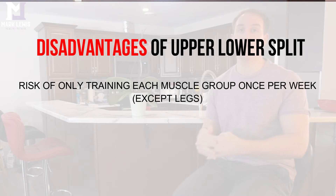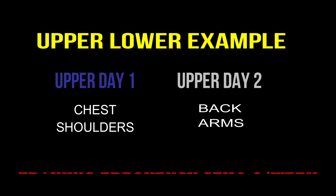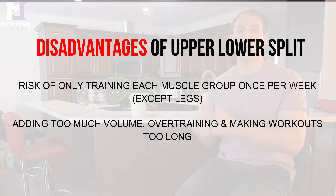The main disadvantage of the upper lower split is the risk of only training each muscle group once per week if you don't properly plan exercise sequencing. For example, on upper day one you might train chest and shoulders, then on upper day two train back and arms — meaning you're only hitting each muscle group once per week. You also risk cramming too much volume into workouts trying to fix this, which can lead to overtraining and very lengthy sessions.